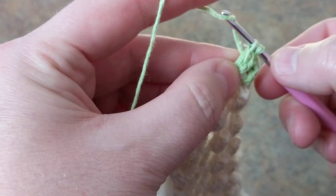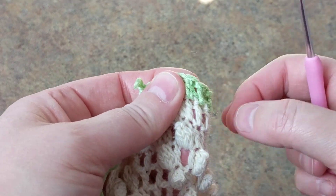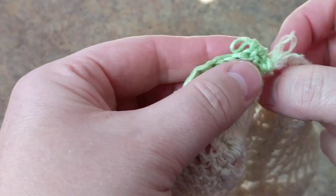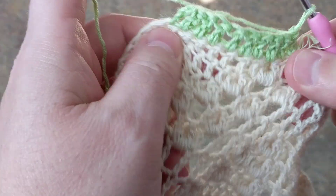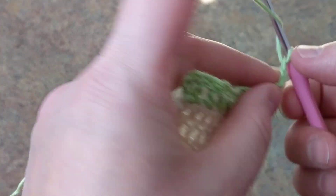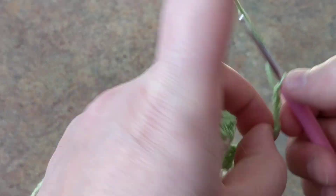Let's say this is the right side, like this. I will put the link on - I did a long tutorial on how to do this. So I'm going to chain a total of 11: 1, 2, 3, 4, 5, 6, 7, 8, 9, 10, 11. You can chain more - it depends on how long you want the edge to be.